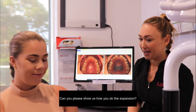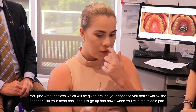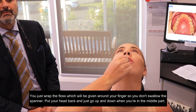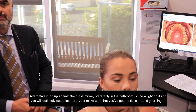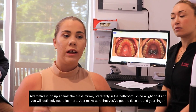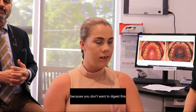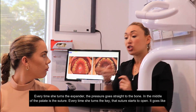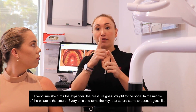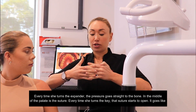Once the four TADs are inserted, I ask the patient to turn four times a day. Can you please show us how you do the expansion? You just wrap the floss — which you'll be given with the spanner — around your finger so you don't swallow or choke on it. Then put your head back and just go up and down. Every time she turns the expander, the pressure goes straight to the bone. In the middle of the palate there is a suture, and every time she turns the key, that suture starts to open.